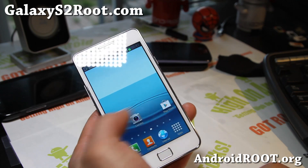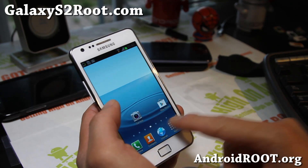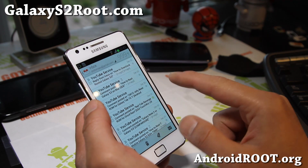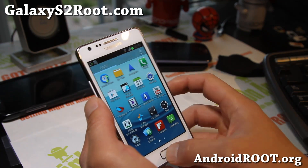It does come with the Android 4.2 calendar. Gmail is still the older version, but it's a very, very nice ROM overall.